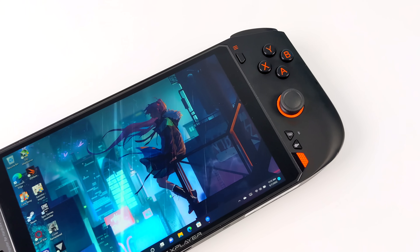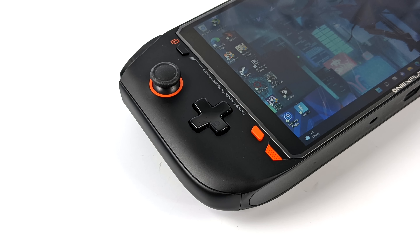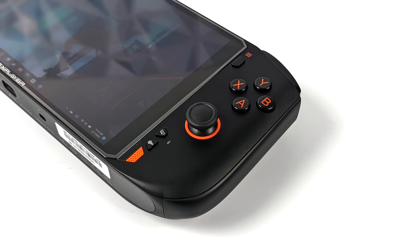On the left hand side we've got our D-pad. The left analog stick does have L3, so you've got that extra function button there. We also have a dedicated Windows Home button, and up top we've got Select. Moving over to the right hand side we've got our Start button, ABXY, our right analog stick, and two extra buttons.